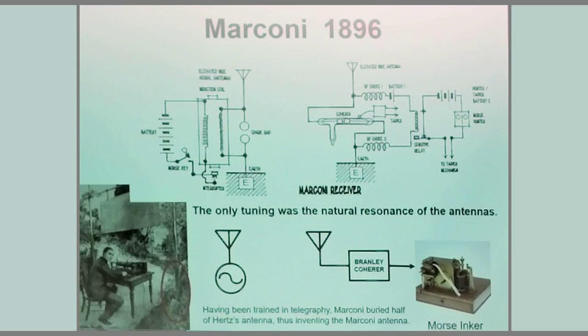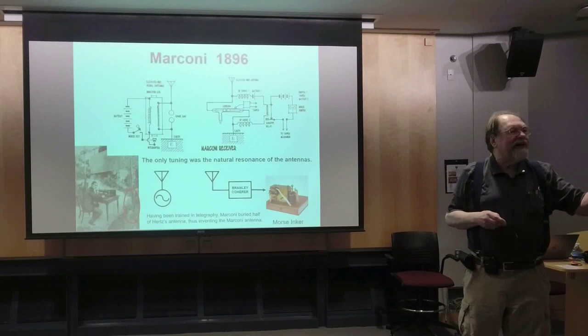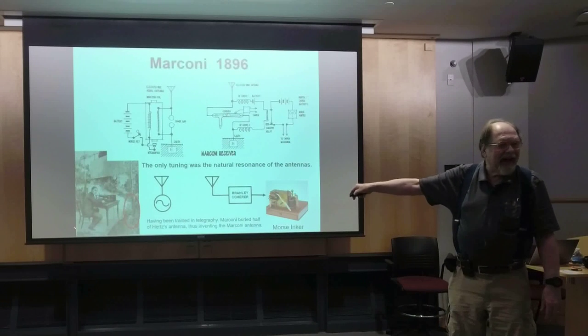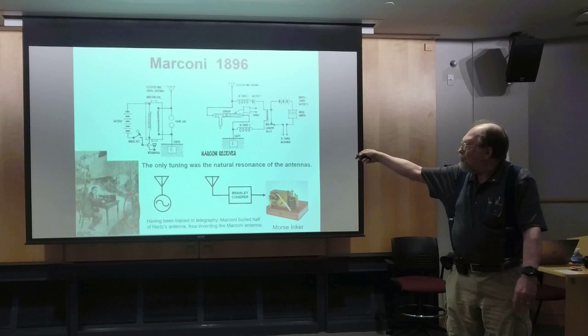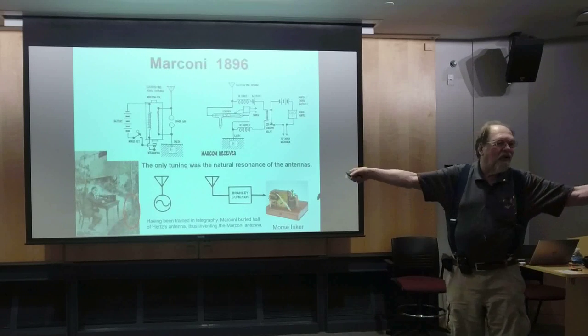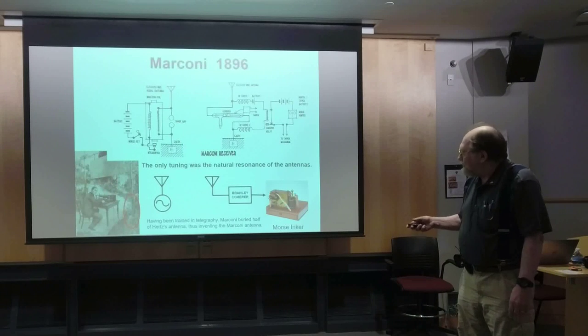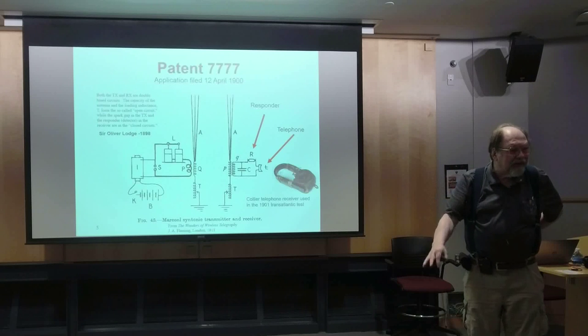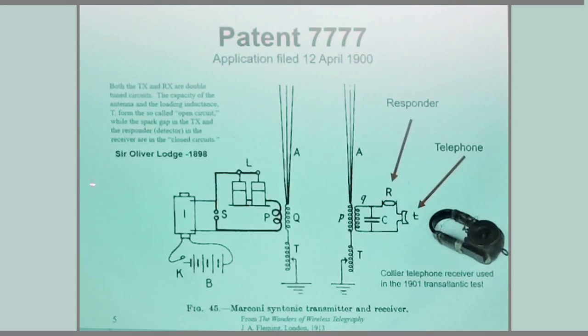One thing I find fascinating about Marconi: Heinrich Hertz's early radio experiments used a spark gap with two halves of an antenna, working on VHF. Marconi was trained as a telegrapher. When he came down out of his attic to work in the backyard, he buried half of his antenna, and forever the antenna working against ground became known as the Marconi antenna. That's generally what we're dealing with in crystal sets, because a dipole would be 400 feet long. Marconi quickly saw the need for tuning and got professional help from people like Sir Oliver Lodge.